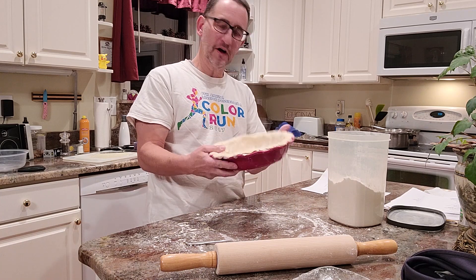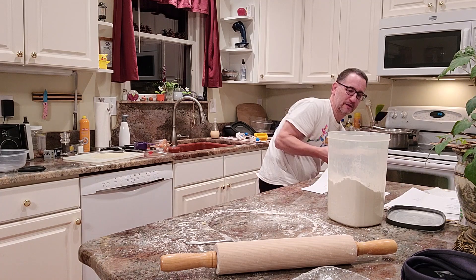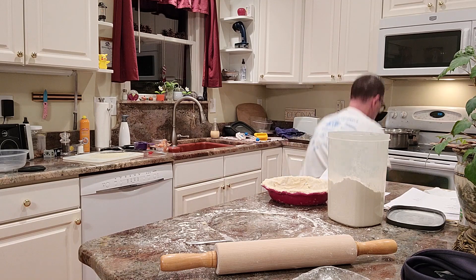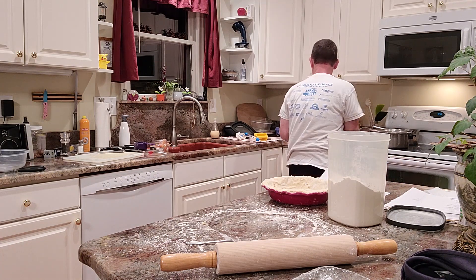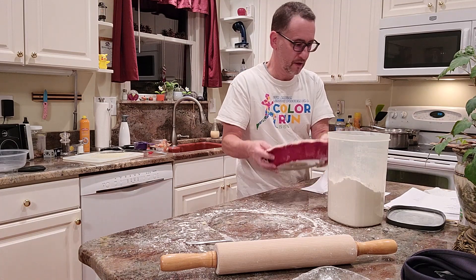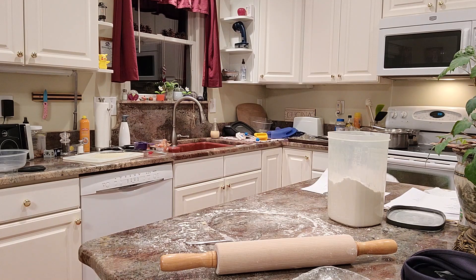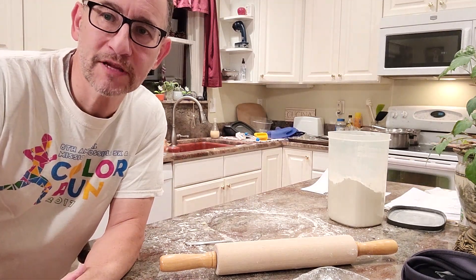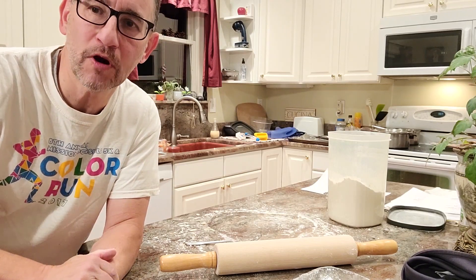I'm going to put this in the oven to cook. So I am pre-cooking the crust in the pan empty for a few minutes.